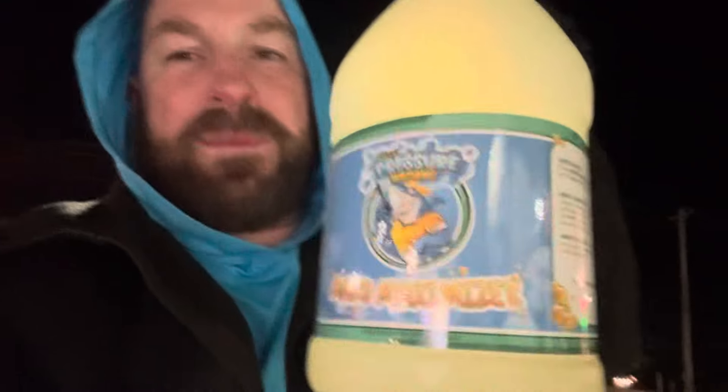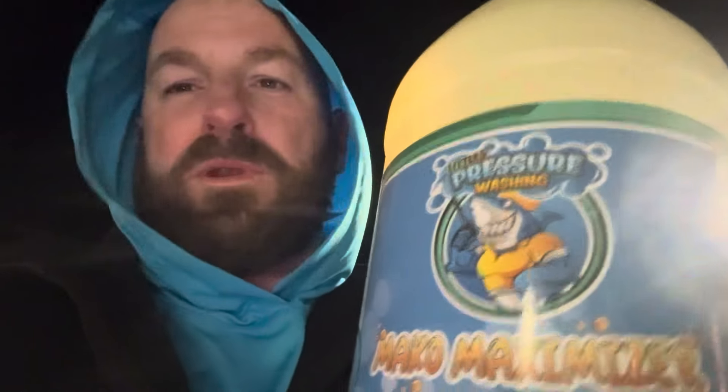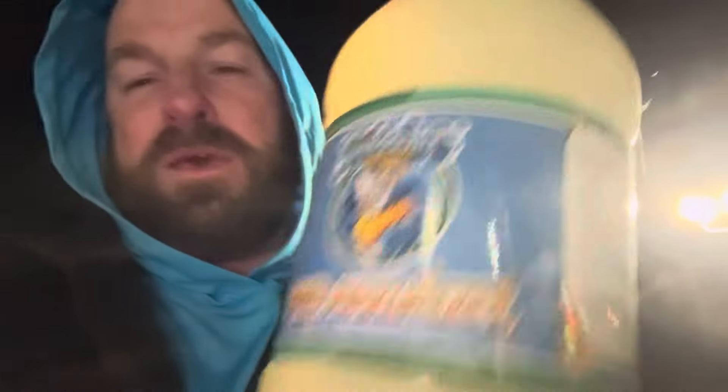This is our world famous Mako Maximizer. This is the best stuff for roof washing and canopy washing. You put this in your bleach — it makes it go so much further, lasts longer. You're able to maximize your profits, save your money, and increase your top and bottom line. This is really, really good stuff. You put this in your bleach tank and it doesn't affect it, doesn't weaken it. It is awesome.